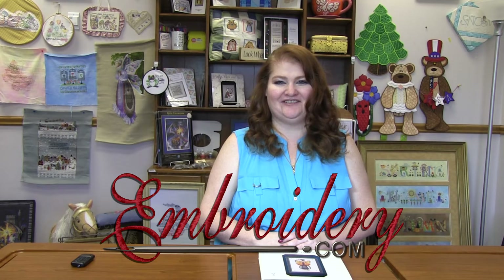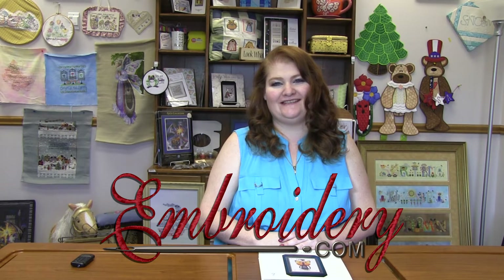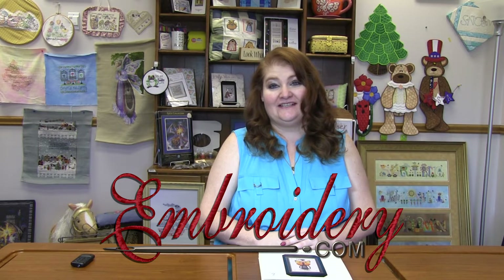Hi everyone, it's Donna with Enverter.com. Welcome to this week's spotlight video. Today I'm featuring the Nora Corbett Miss Butterfly series. There are six in the series, so let's jump right in.